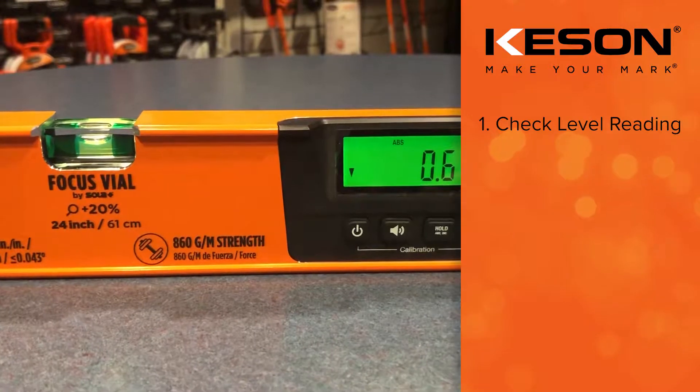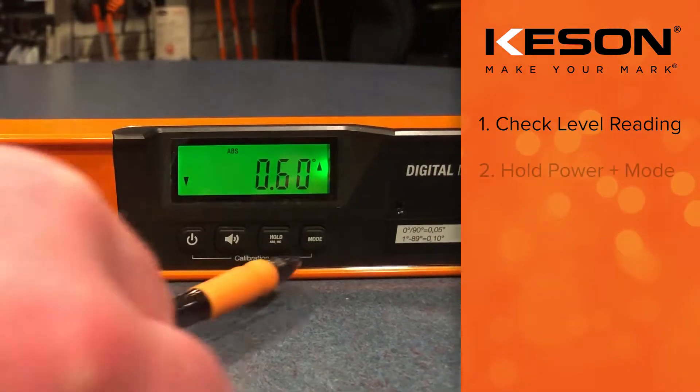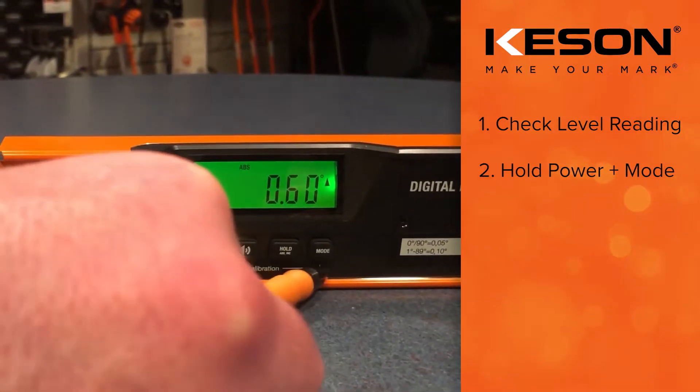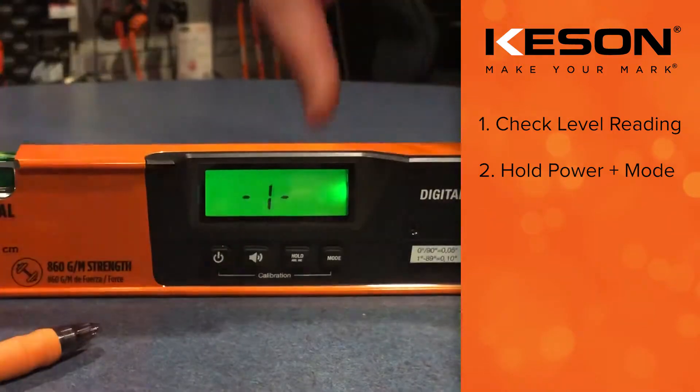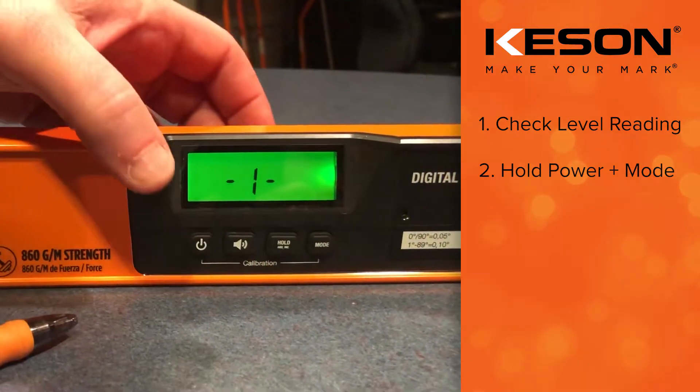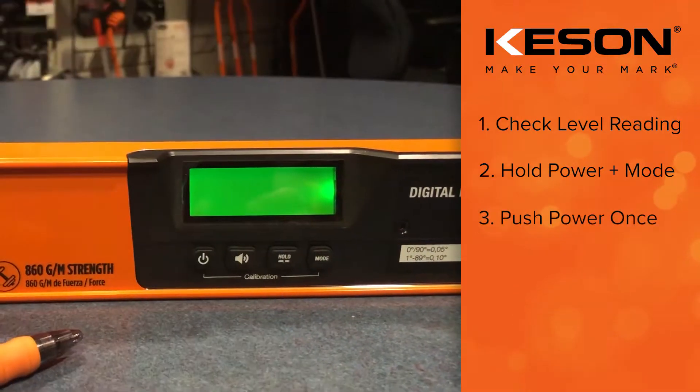Your level is not calibrated, so you have to calibrate it. To do that, push the power button and the mode button at the same time. It shows on the bottom here — it says calibrate. Hold those down quickly in one push together, and now it's asking you to calibrate side one. To register that, push the power button again.